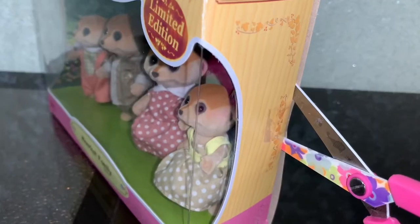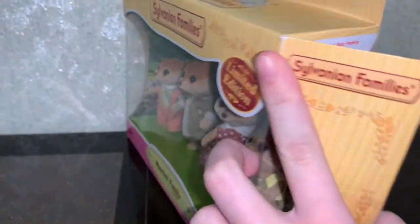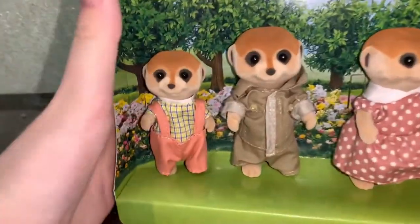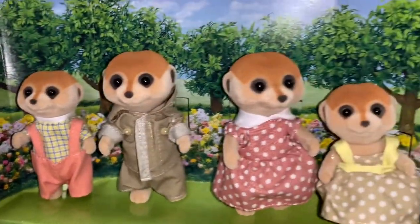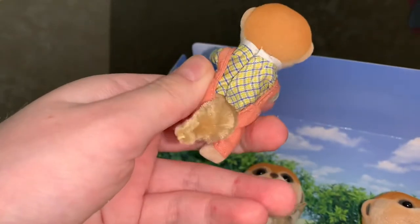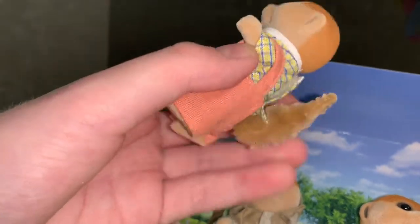Now let's proceed directly to unboxing. Cut off the clay tape and we get meerkats — just look at them, they're really very cute. I really like the dark spots around their eyes; they look like real meerkats. First we'll take out the meerkat brother — he's as cute as his family and he's wearing a plaid t-shirt and pink trousers.